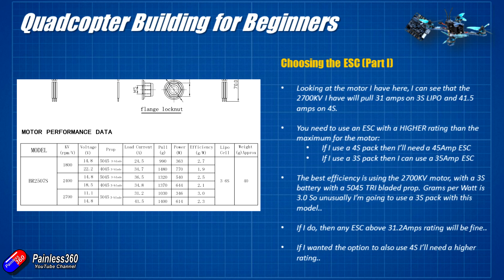So because I know I'm going to use a 3S pack, I only need a 35 amp ESC. If I wanted to use a 4S battery — which is a far more typical choice for a modern quadcopter — I'd need an ESC supporting up to 45 amps. So let's finish talking about the ESC and talk about choosing one, because now we have a rough idea of what kind of ESC we need.